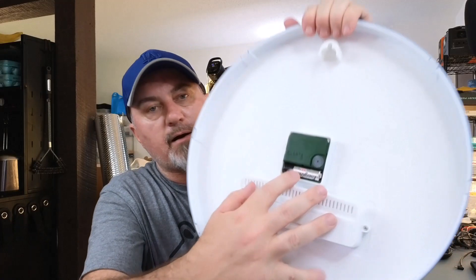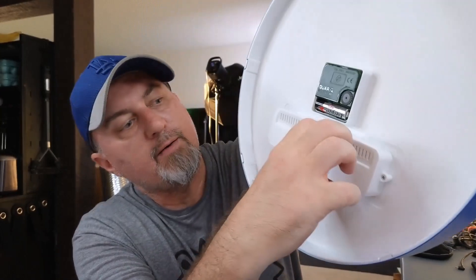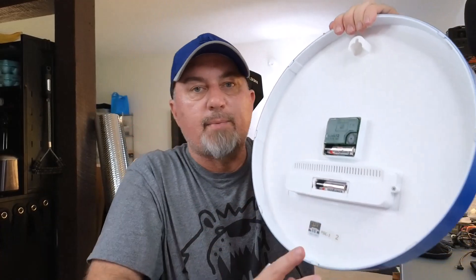This thing operates on two double-A batteries. If you look on the back of the clock, one battery goes right here, and then if you just slide this down it pops right out — and you put another double-A battery in there. So two double-A batteries operate this entire clock.